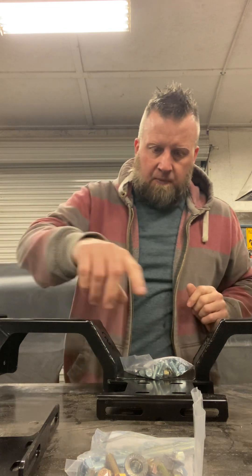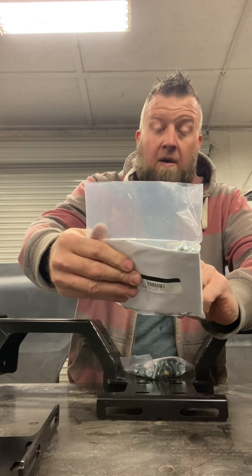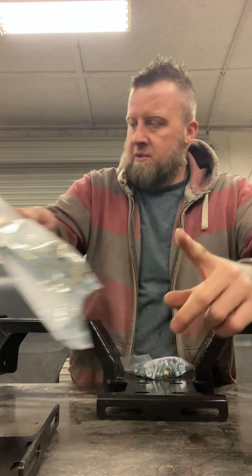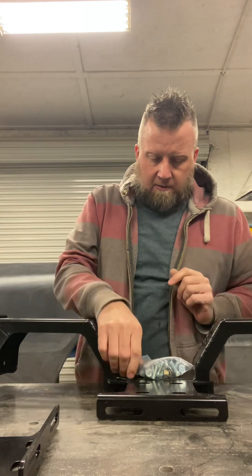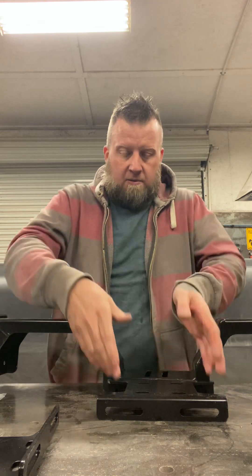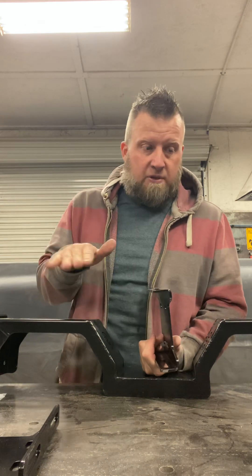And here's the hardware. You have grade 8 fine thread right there, and then you have regular grade 5 bolts there. The next piece is the transmission mount. The truck already has engine mounts and a transmission mount, but it has an issue — it doesn't sit exactly where I'd like it to sit. So this kit is supposed to resolve those issues.